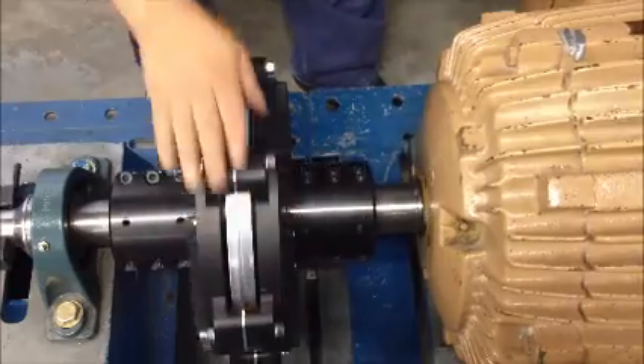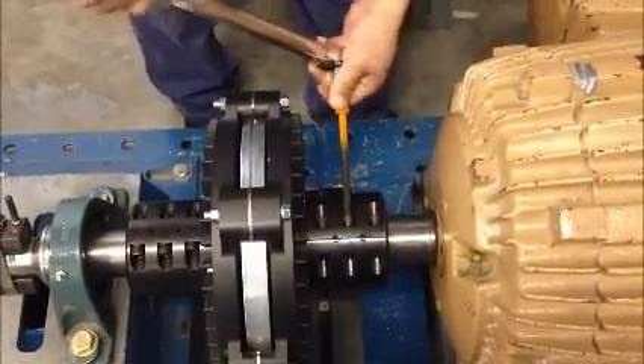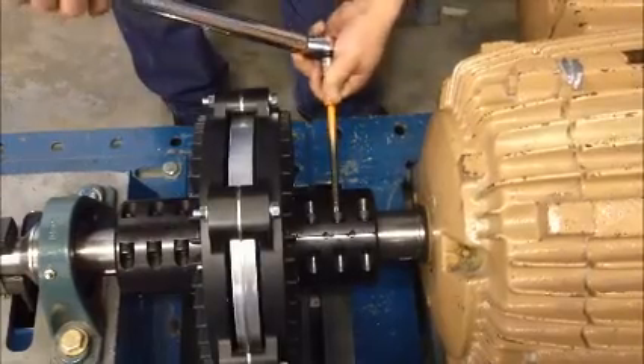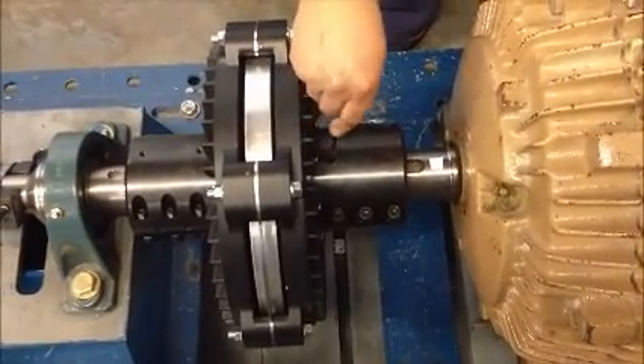Using a torque wrench, tighten the six clamp bolts on the induction rotor hub in an alternating pattern. Tighten to the specified torque called out in the FSC instruction manual. Using an Allen wrench, tighten both Allen set screws in the induction rotor hub.